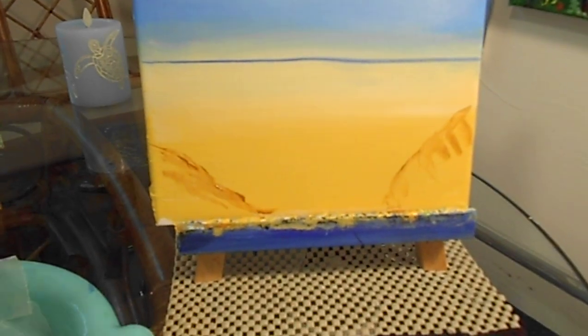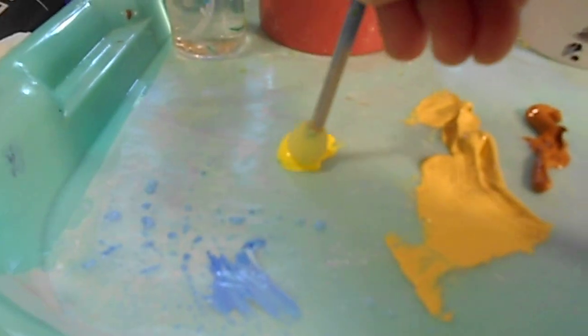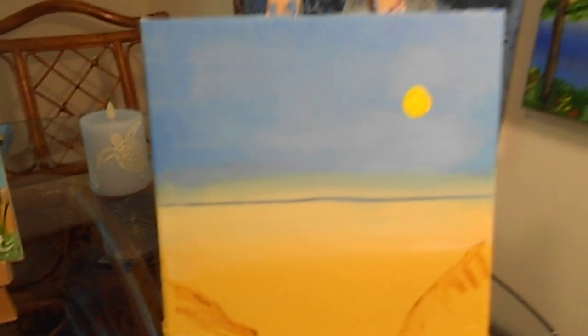As that's drying, we're going to take a small sponge and come up right about here. Press it, give it a little turn, and come back this way. Perfect — I love it. It looks great.